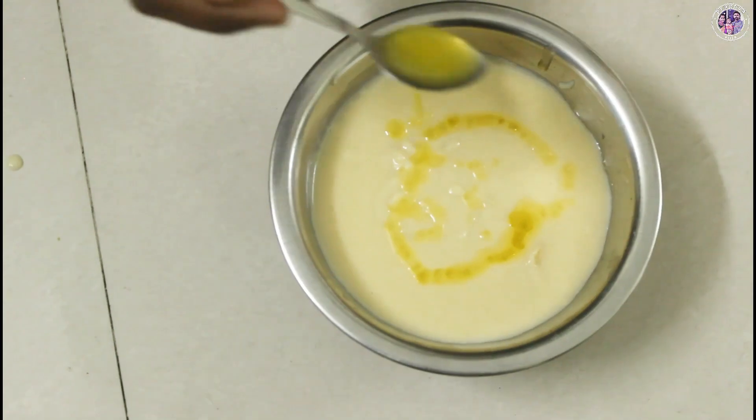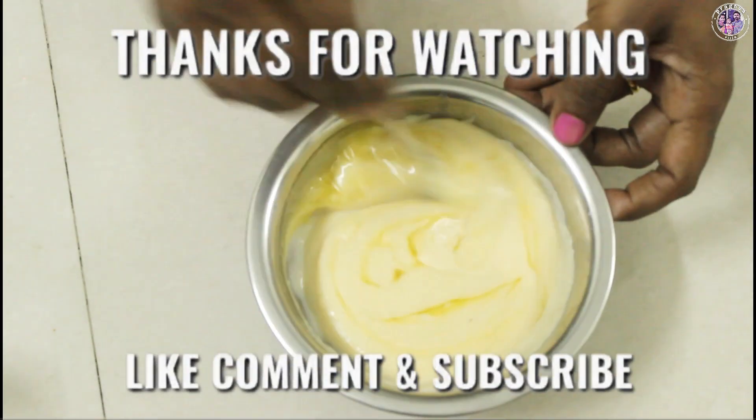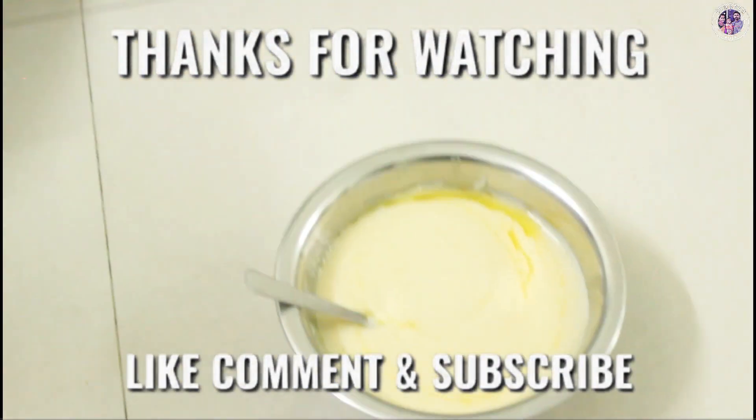Please like and share this video, and please subscribe. Thank you for watching.